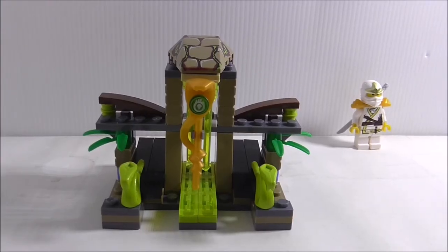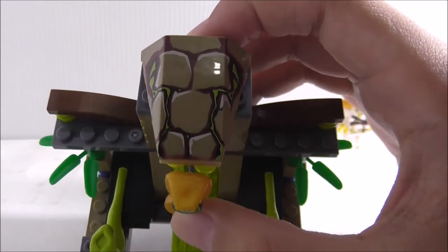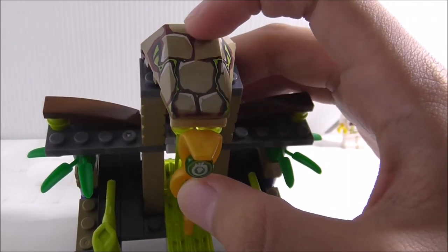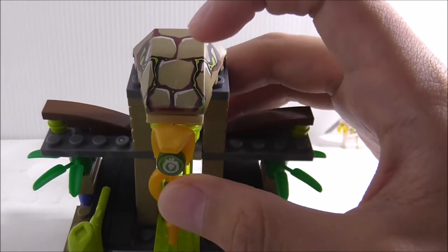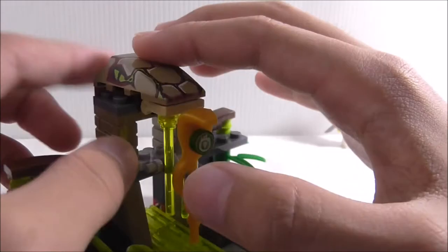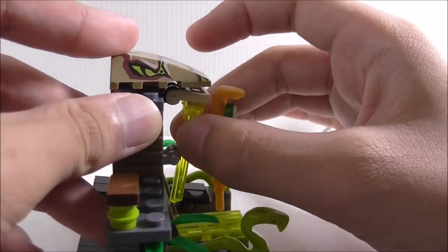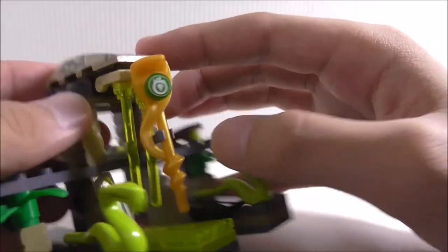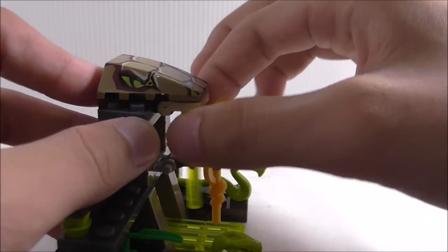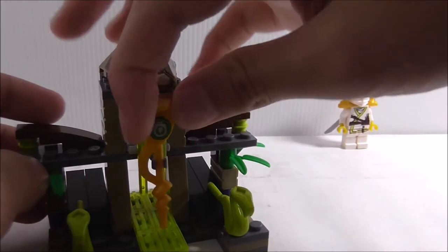This is the build itself. On the front you have a printed piece which is a snake head, and a rocky design which is pretty cool. It's nice that it's printed. You can also see a toxic slime thing underneath, which looks pretty cool — it's a nice technique using an upside-down build.